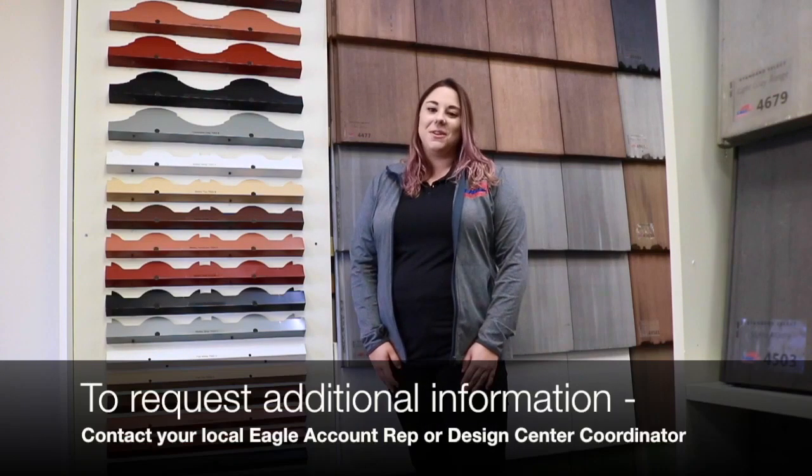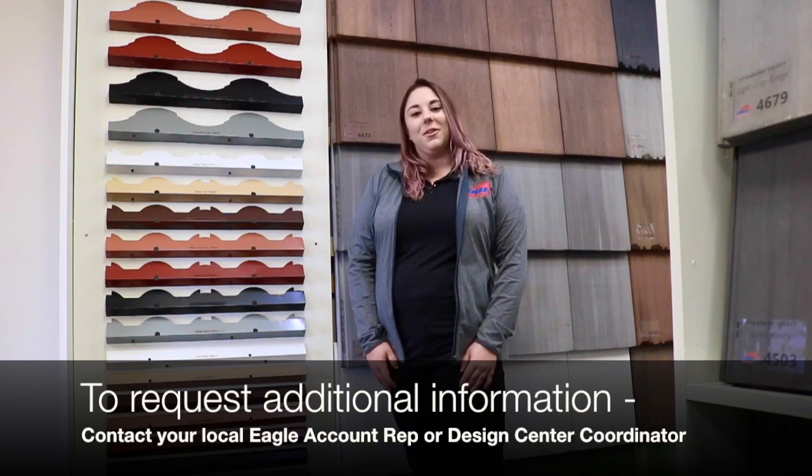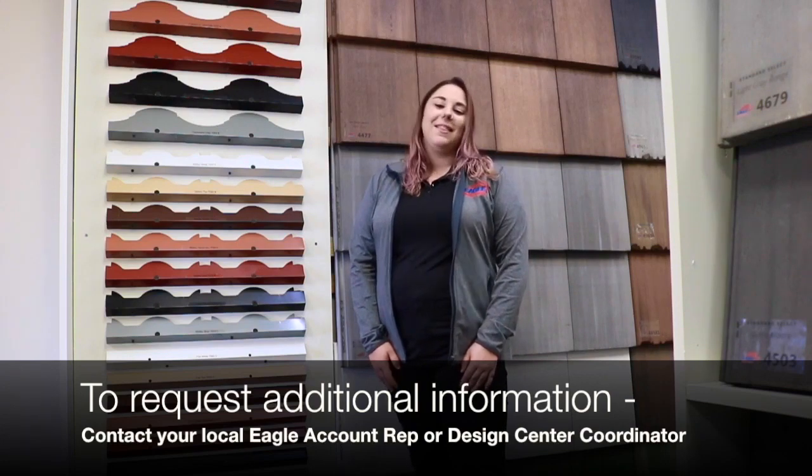If you have any questions regarding eave closures or bird stops, please go ahead and contact one of our design center coordinators or reach out to one of our local Eagle account representatives. That's all I have for today — see you guys next week!